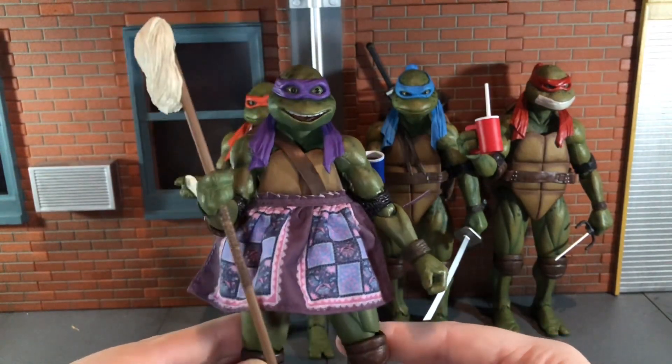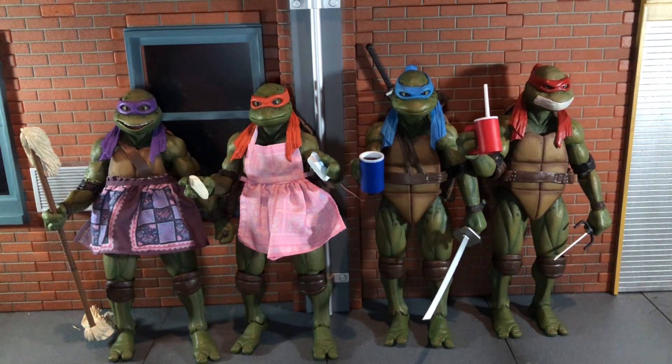Overall, I hope everyone that wanted this accessory set was able to get one because it is amazing. NECA went above and beyond with all the detail and accessories in this set. I love the amount of accessories and all the different options you can make for pictures. My only gripes were that it didn't include the post and rope for Raphael and it would have been nice to have more accessories for Splinter. But other than that this set is amazing. If you liked this review be sure to hit the like button and subscribe to my channel. Thanks for watching.